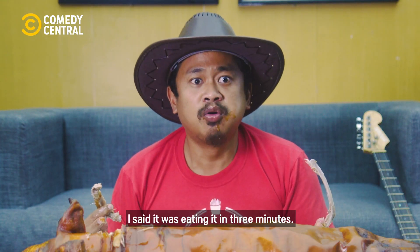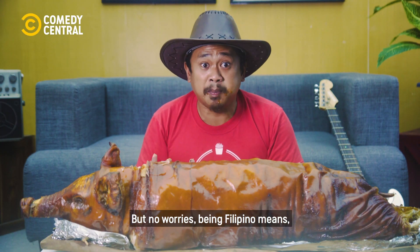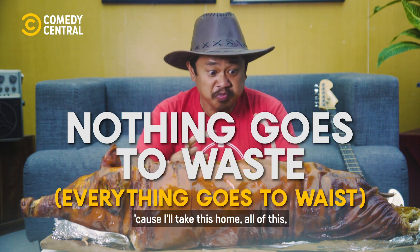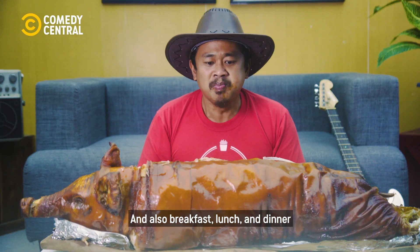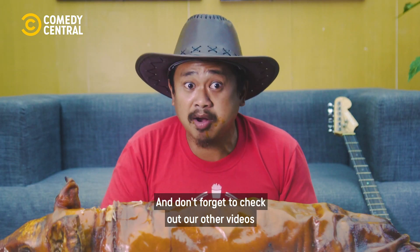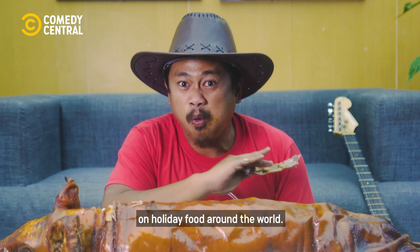And that's it, mate. I said I was eating it in three minutes — I didn't say I was finishing it. But don't worry. Being Filipino means nothing goes to waste. I'll take this home, all of this to make Christmas Baxio, and also breakfast, lunch and dinner for the next two months. And don't forget to check out our other videos with Comedy Central, where I do an extreme Bogart take on holiday food around the world.